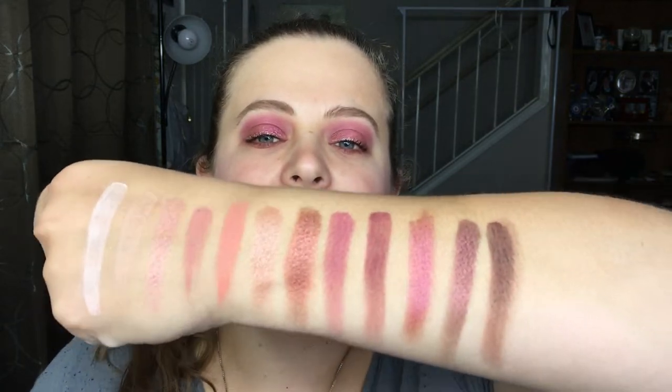When you look at the swatches here, and even my eye look — it's not what I envisioned. It looks a lot more pink on my eyes. I still like this look, I think it's very pretty, but I do want to keep that in mind.